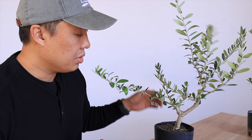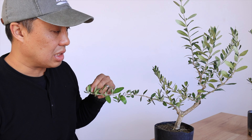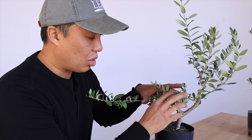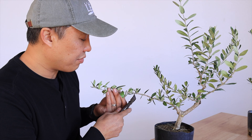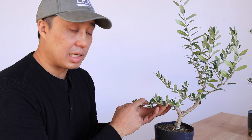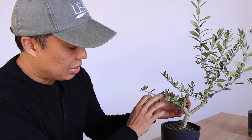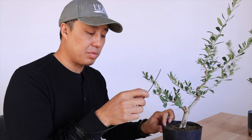Now we have more branches to work with, and it's also more compact inside the tree as opposed to being leggier when we cut them earlier in the year. Now we've got some thicker growth inside closer to the trunk, so we can get rid of some of the leggier ones. These have all lignified, so if I cut them back, I'm going to get buds on the inside since these branches are already lignified. Now I've got three branches here, so I might be able to eliminate some of these, but first I'm going to wire them down.